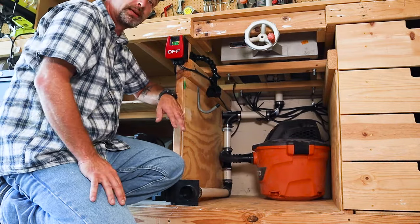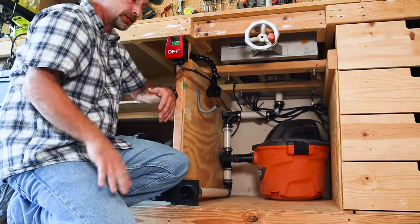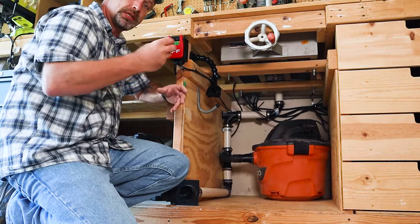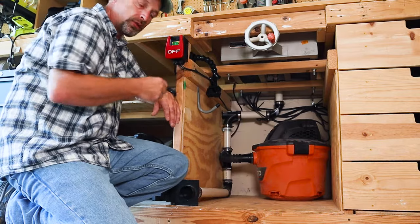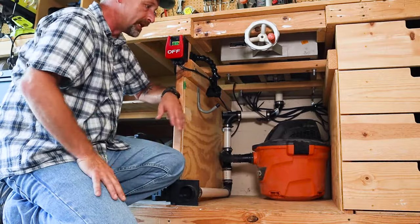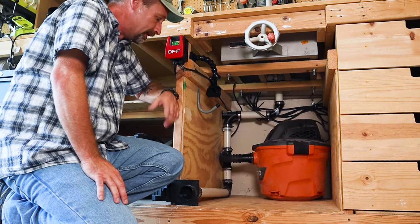Somebody asked me about static. The big systems can build up static electricity because they're running a lot of material through them. So far I really haven't had that issue. Those systems have copper wire and stuff run through the tubing so that you can ground it to the blast gates and the system so you don't build up static. It hasn't been an issue for what I do here in the shop, so no big deal.